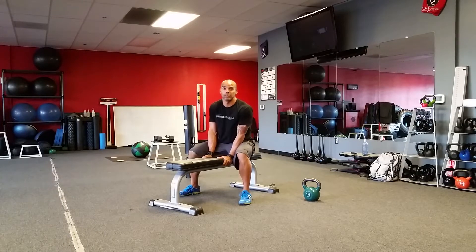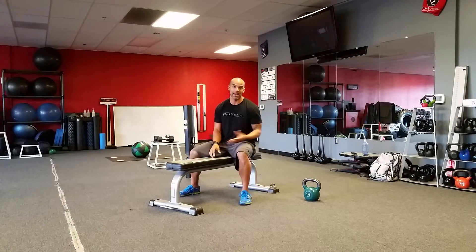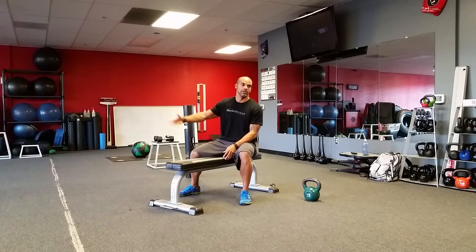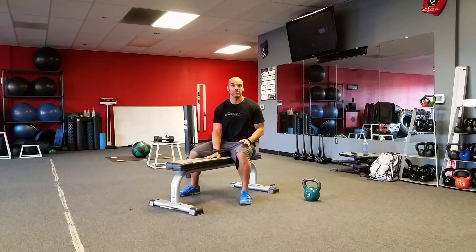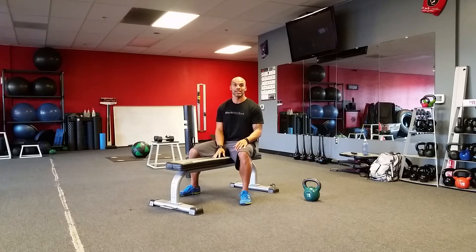Hey guys, how you doing? It's Tony Kress here and I'm going to show you a quick workout you can do with just a bench. And if you have one, a weight of some sort — it doesn't have to be an actual weight, it could be a kettlebell, a dumbbell, or just a heavy object that you have at your house. So if you have a bench, you can get a workout in. I'm going to show you a few different exercises that will take you through a range of full body movement using this bench and some sort of object.